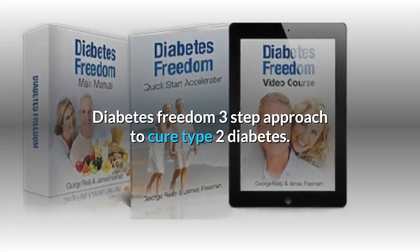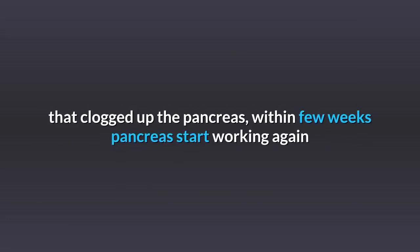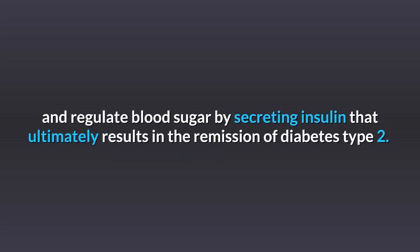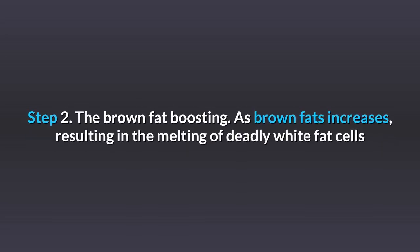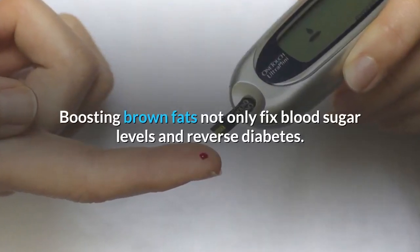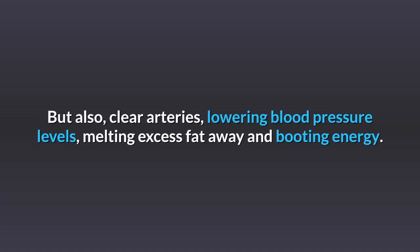Diabetes Freedom's 3-Step Approach to Cure Type 2 Diabetes. Step 1 includes the Pancreas Restart Nutritional Plan that targets the white fat cells clogging up the pancreas. Within a few weeks, the pancreas starts working again, regulating blood sugar by secreting insulin, which ultimately results in remission of type 2 diabetes. Step 2 is the Brown Fat Boosting step — as brown fat increases, it melts the deadly white fat cells and reverses type 2 diabetes. It reveals three blood sugar-lowering drinks. Boosting brown fat not only fixes blood sugar levels but also clears arteries, lowers blood pressure, melts excess fat, and boosts energy.